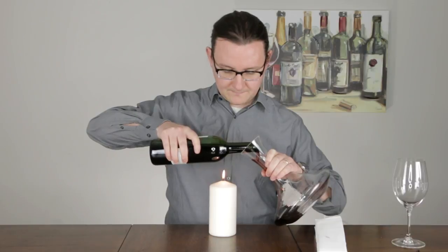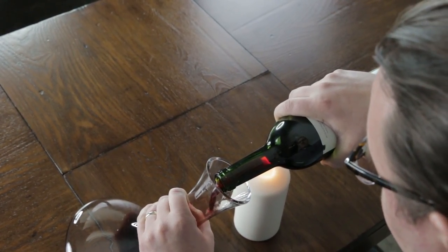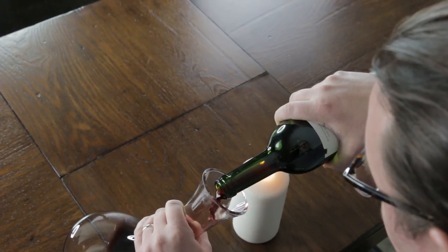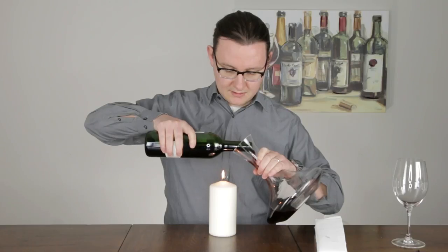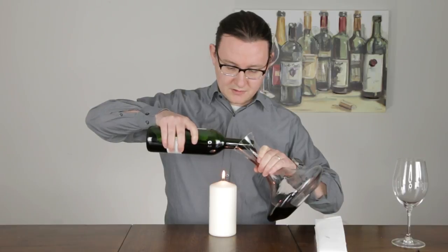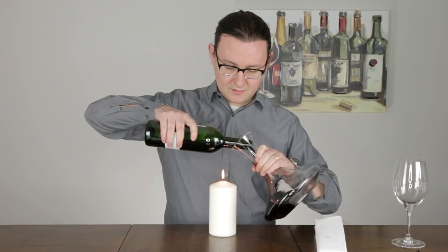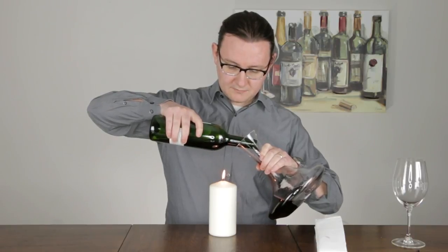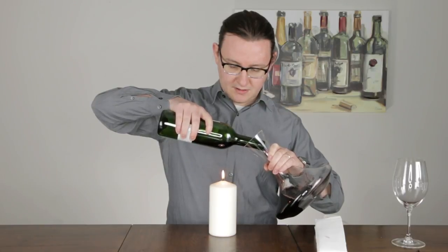Pour slowly. I can see that flame through the wine, and I can see in the case of this wine that there isn't any sediment coming out into the decanter. If this was a bottle that had a lot of sediment, it would slowly be gathering down in the shoulder of the bottle — that sort of depression — and hopefully it would settle there and would not actually run into the decanter.